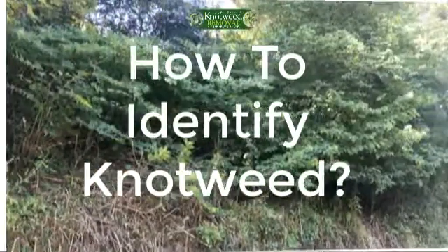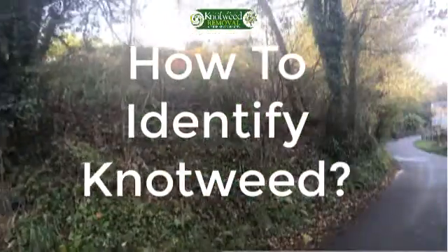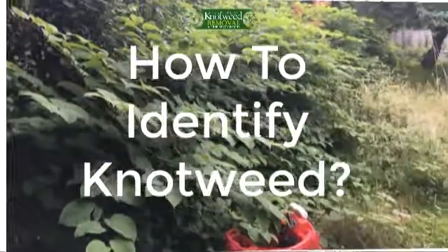Japanese knotweed leaves can be identified by their shovel-shaped or heart-shaped leaves. They have a point at the tip and are staggered on the stem, with one stem per node which creates a zig-zag stem growth pattern. They are a bright and rich green color and can grow up to 20 centimeters long.